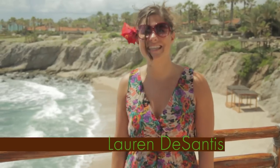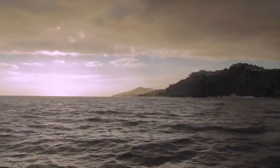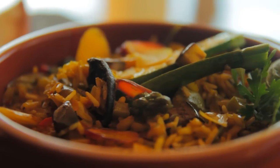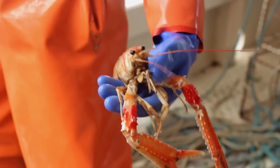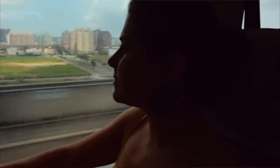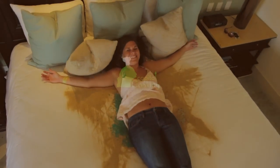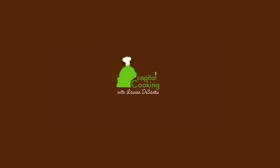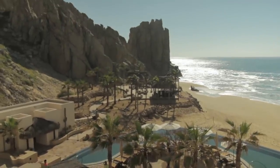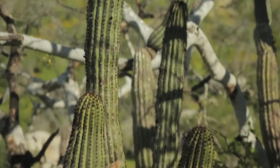Hola amigos! I'm Lauren DeSantis and this is Capital Cooking in Cabo. Join me as Capital Cooking travels to the beautiful Los Cabos, Mexico to experience the food and fun this unique destination has to offer. We'll discover Mexican culture and food while being surrounded by some of the most amazing and luxurious scenery in the world.